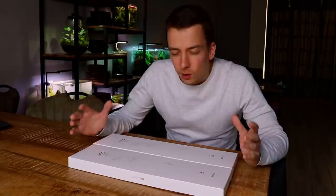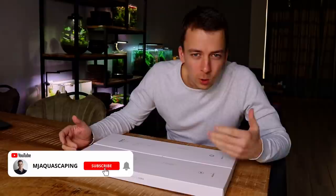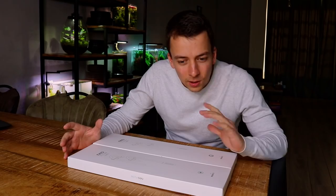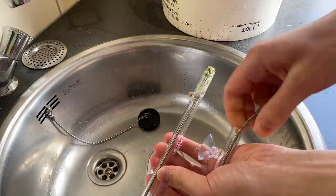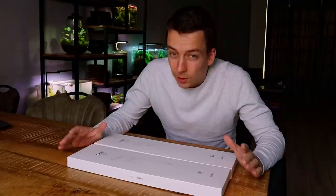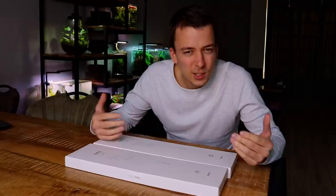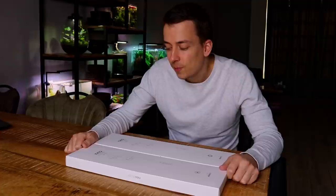I'm sure most of you watching are into aquascaping and there's a good chance you're using an external filter, maybe with some glass lily pipes as well. I have two sets of glass lily pipes on my aquascapes and even though I love how they look, cleaning them always scares me because they're made from glass — a bit fragile. I've actually never broken a lily pipe yet, knock on wood. Let me know in the comments if you ever broke one, because I've seen horror stories where people had bad injuries needing stitches.